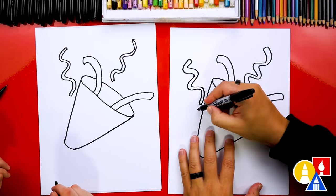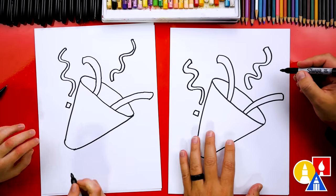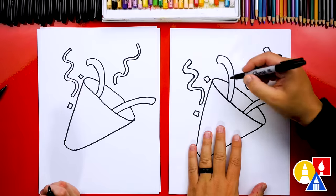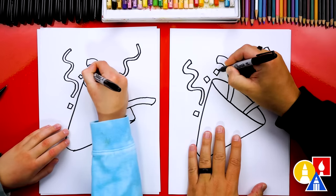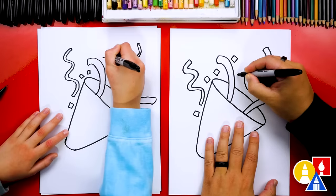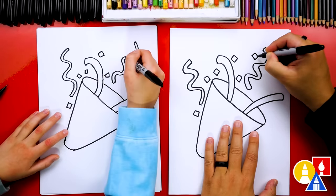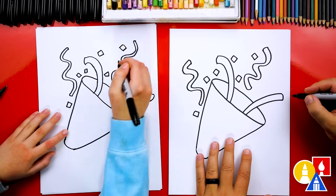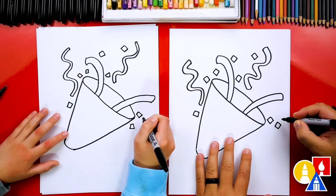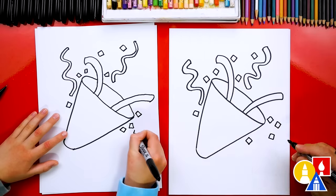Now let's add the confetti — the little squares. Colorful paper cut up in little squares. I'm going to draw a square right here, and another square right here. Let's add another square next to this one — you can tip them different directions. Let's add two more: one right here and one down further. Let's add another one over here, and then five squares down here at the bottom — one by the edge, another next to it, one down here, and two more in the corner.